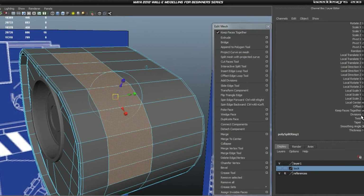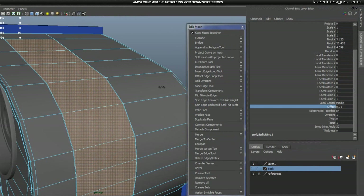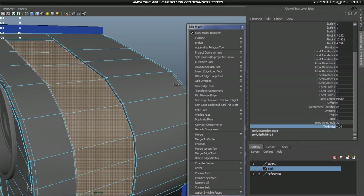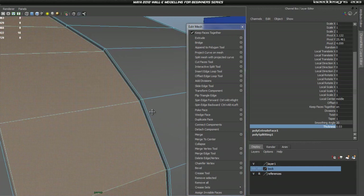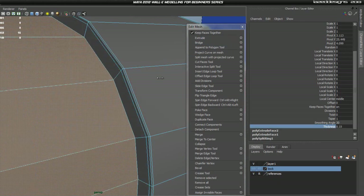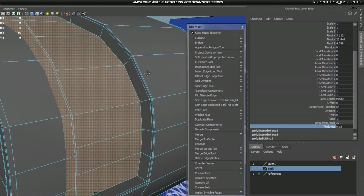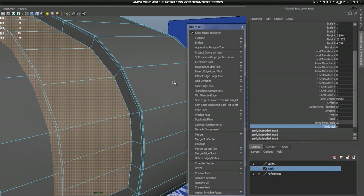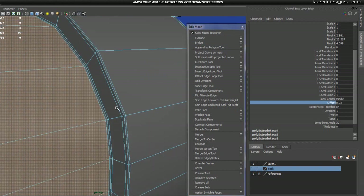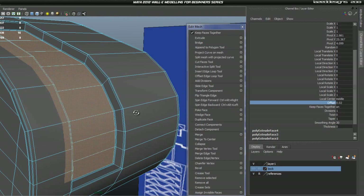At the same time as we're extruding we're going to add the supporting edges so we don't have to do that later — it's a lot easier. Hit Extrude first, then go into Offset and give it a tiny bit of offset so this will hold that edge. Then hit Extrude again and in Thickness pull it down a tiny bit to give us that edge loop. Hit Extrude again, go down in thickness roughly the size needed, then Extrude again with a tiny bit of thickness for the edge loop. Finally hit Extrude again and set the Offset down a tiny bit for that edge loop.